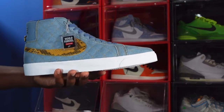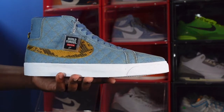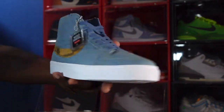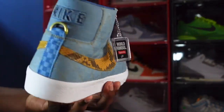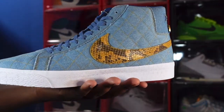These are a Quick Strike release — they have this pair and also the black pair. I was able to get my hands on these. Let me know what y'all think. If you can help somebody get a sneaker, help them get that sneaker, because you never know when it will be your turn to need help getting a sneaker.